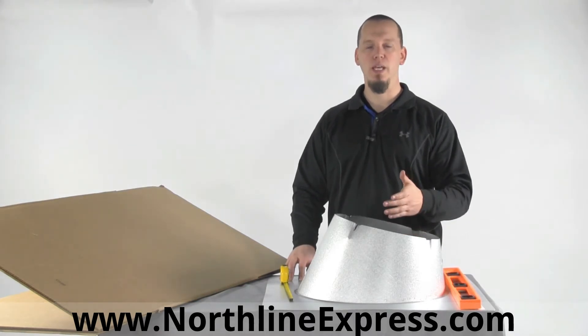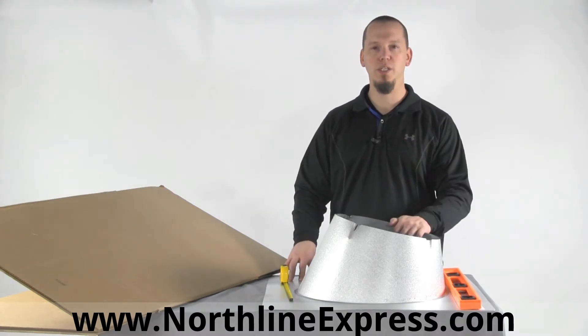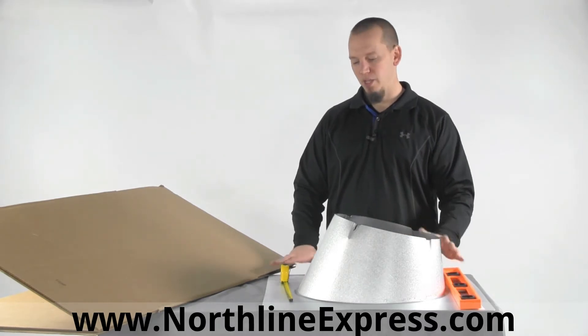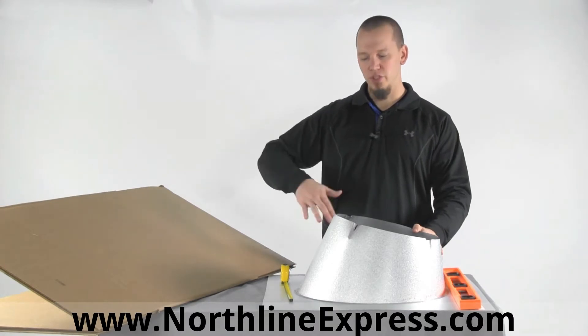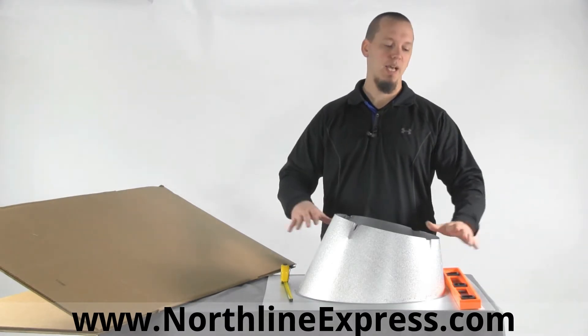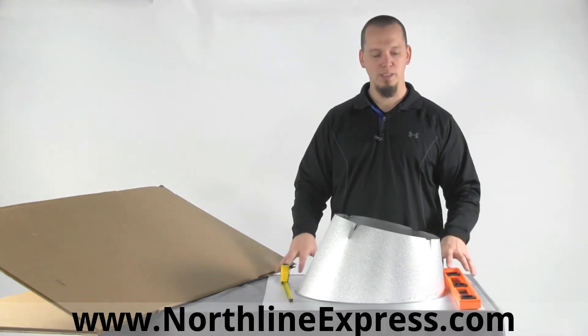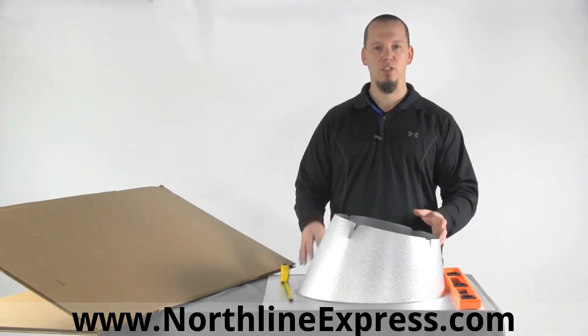When you're installing your chimney in a through-the-ceiling and through-the-roof installation, you'll be cutting a hole in your roof. The flashing gets tucked under the shingles, the shingles get cut around the flashing, and the flashing gets sealed down — usually with silicone — so that no rain can drip in and get into the entry.